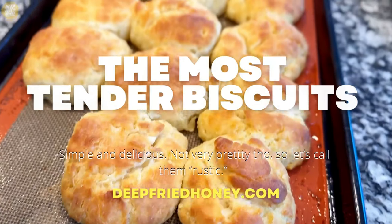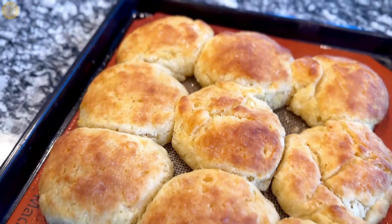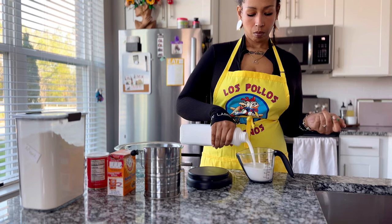Hey y'all, welcome back to Deep Bright Honey — hello if it's your first time. We're gonna make biscuits today. I call them the most tender biscuits. That's a way to make me feel better about the fact that they're not very attractive.